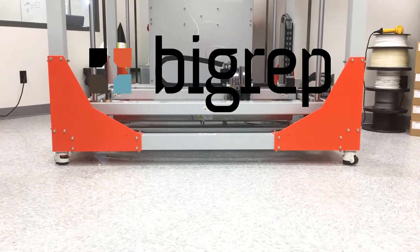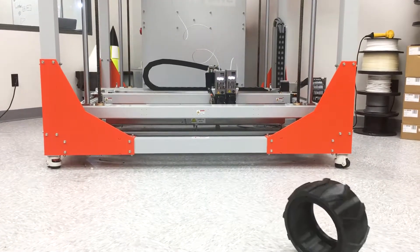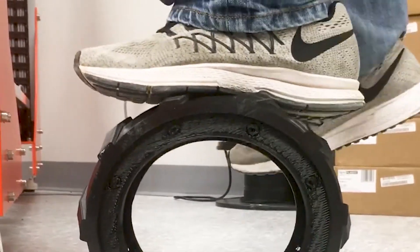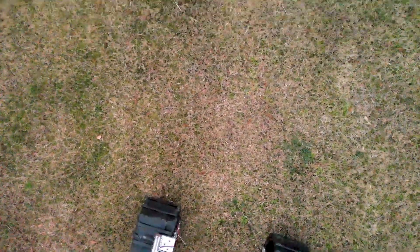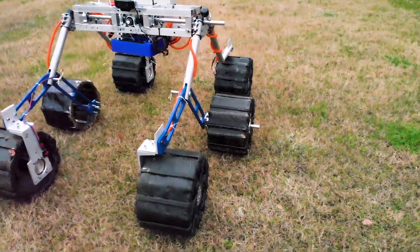One of the components we're most excited about this year is our new compliant tire design. They're currently being 3D printed by our newest sponsor, Big Rep, who specializes in large-scale 3D printing. The new tires play a large role in dampening the vibrations on the system and improving traction in the desert terrain. The material has been thoroughly tested to stand up against thermal fatigue and the abrasive forces that we will face in competition.